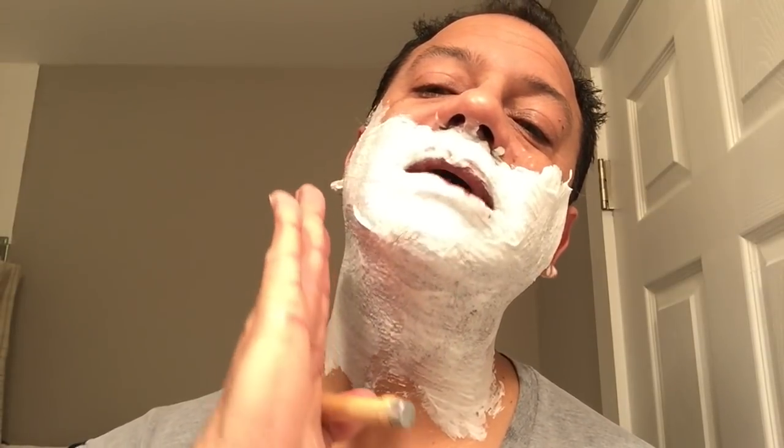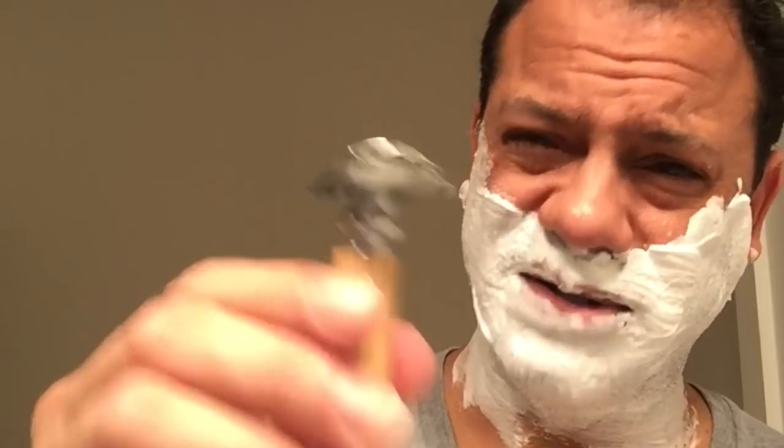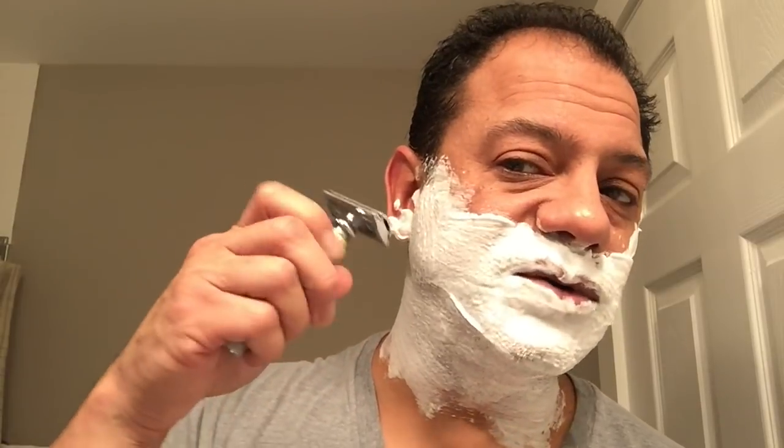I'm going to do three passes today. The first pass is with the grain of your hair — typically hair on your face grows downward, so shaving with the grain means shaving downward. On the neck, many people have hair that grows in all different directions, but typically neck hair grows upward, so shaving with the grain you'd flip the blade upside down and shave upward. With the double-edged razor you have two edges — use them both, rotate as you work across your beard. Try to use a 30-degree angle and let the heft of the razor do the work — you're not digging, you're shaving.